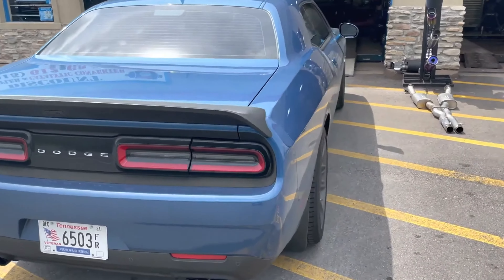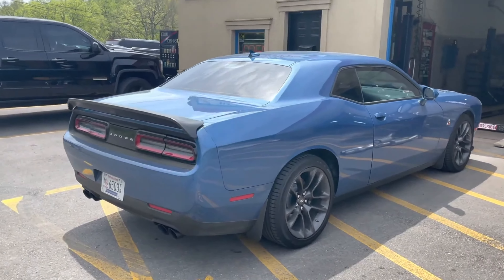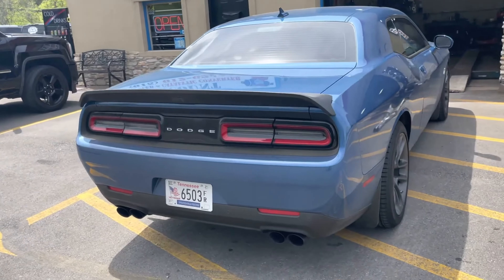He says he's thinking about upgrading to a Hellcat. What do you guys think — should he get a Hellcat or stay with the Scat Pack? Let us know in the comments.